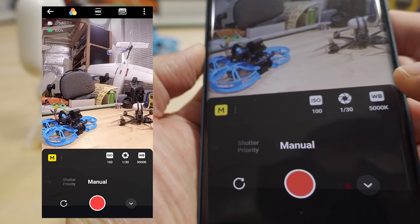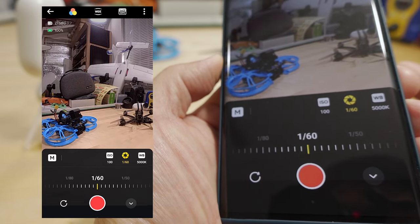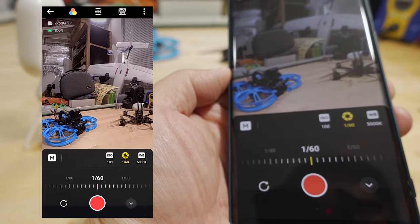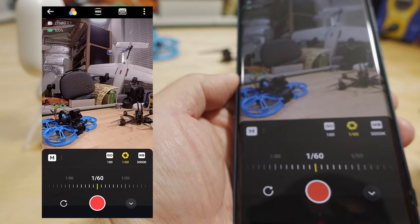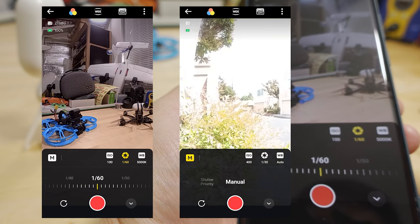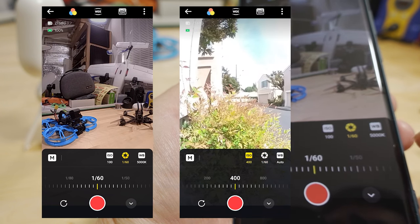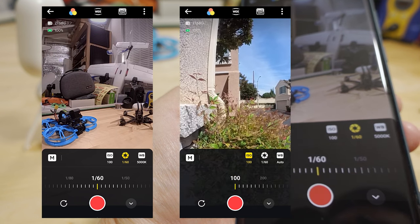If you want to go full manual, you can set your ISO and shutter speed directly. At 30fps you generally want to follow the 180-degree rule and double the frame rate — so at 30fps you want a 1/60 shutter speed, which gives you the most pleasing-looking motion blur. What I do is try out an ND filter at the location I'm flying and see what the image looks like at that shutter speed. Because I almost never fly full manual, I usually fly in ISO Priority and let the shutter speed be slightly variable around the ideal 180-degree setting.